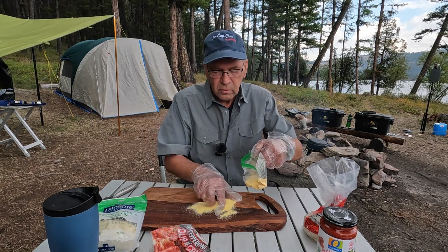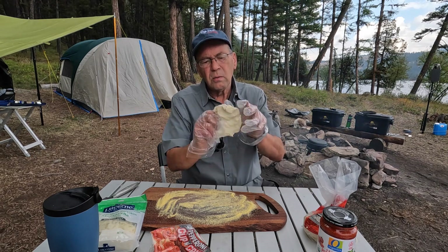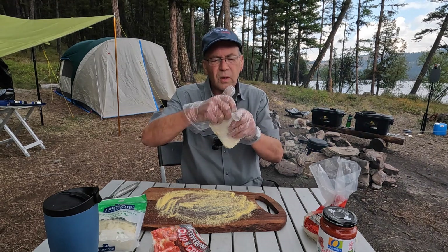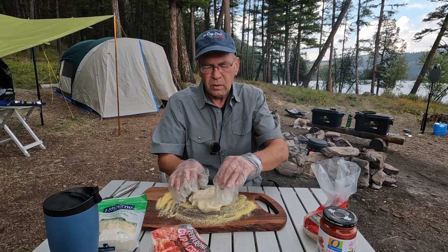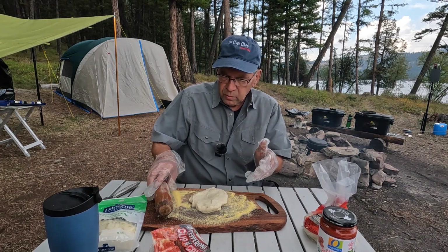That's more than enough. I'm going to start forming a ball — well, actually a round. But you don't have to be perfectly round. You might have a rolling pin round.